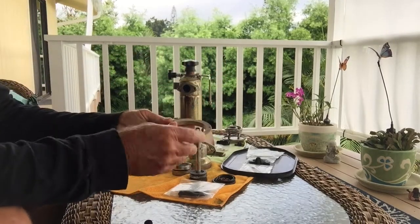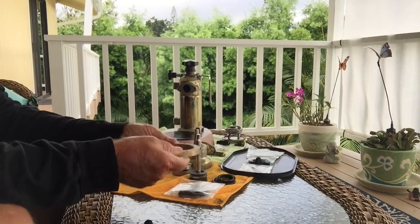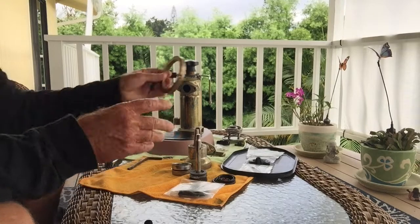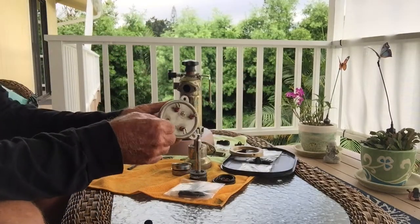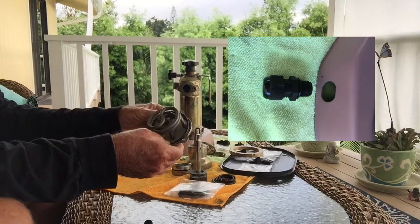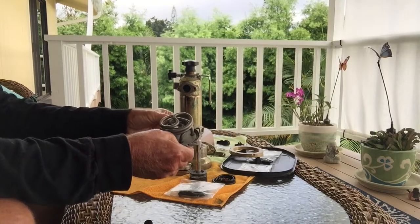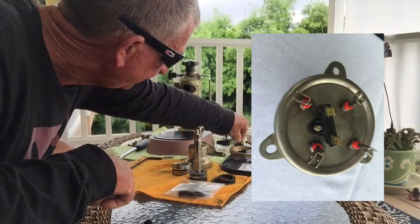We're going to use this as a new-style one for the fine thread, and we're going to use this one for the heating element — that'll work good because we have the new stainless steel and wiring. I think the only thing I don't have is a cord, but that's an easy thing to get. So that has the gasket; we're going to have the new stainless steel go on there.